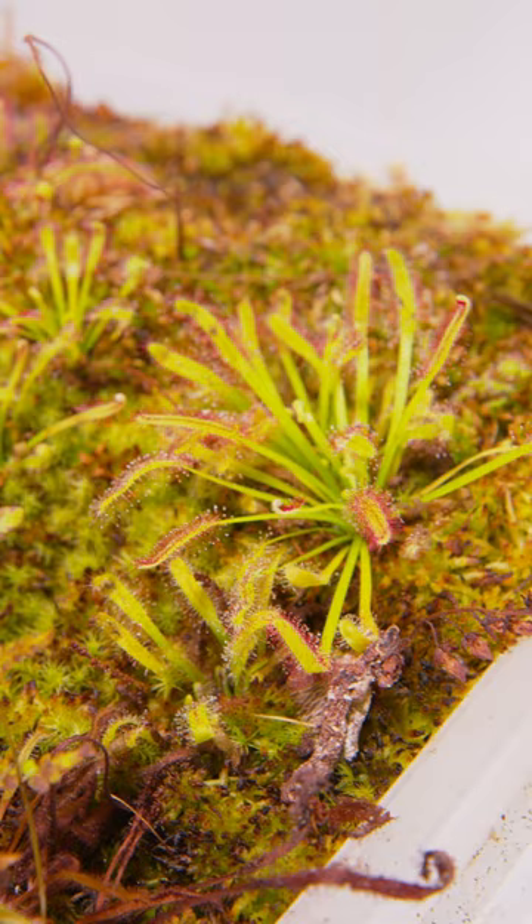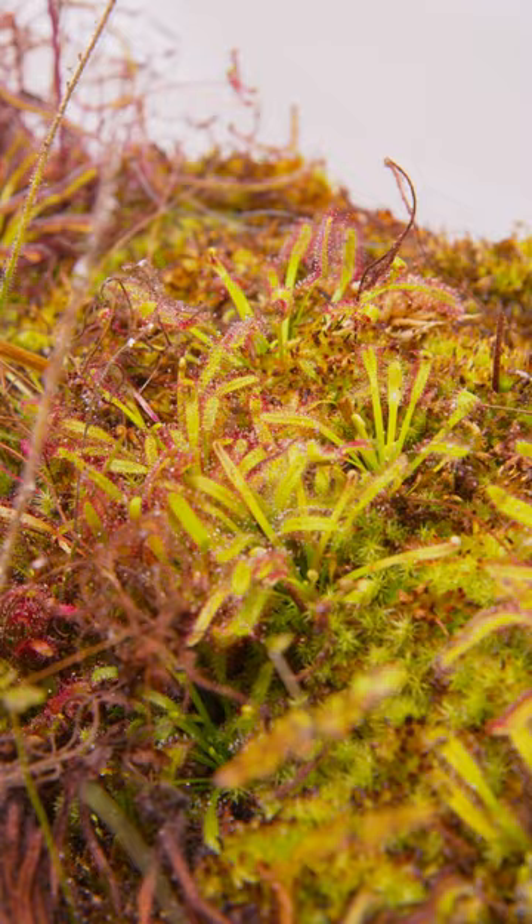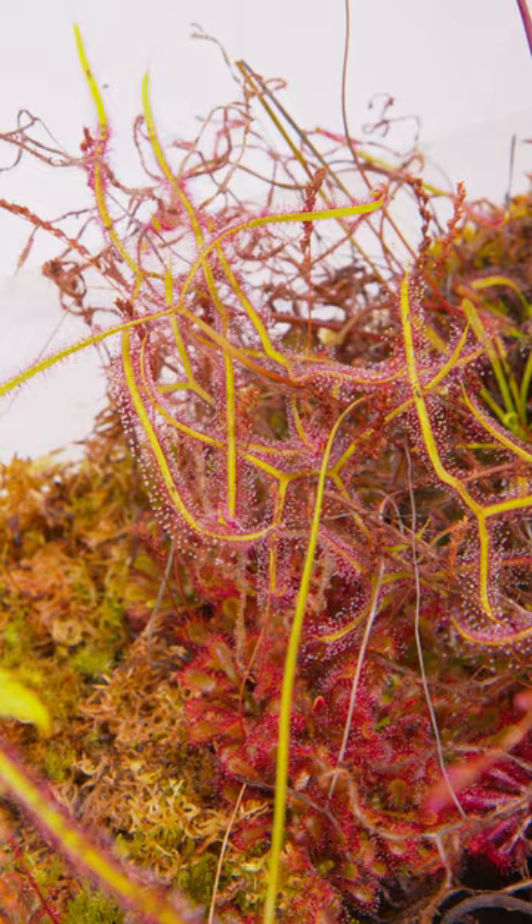Sundews come in many different shapes and sizes and from all over the world. We even have some that are native to the Midwest in the United States and many other places in northern cold climates that you wouldn't think such an exotic plant could grow in.